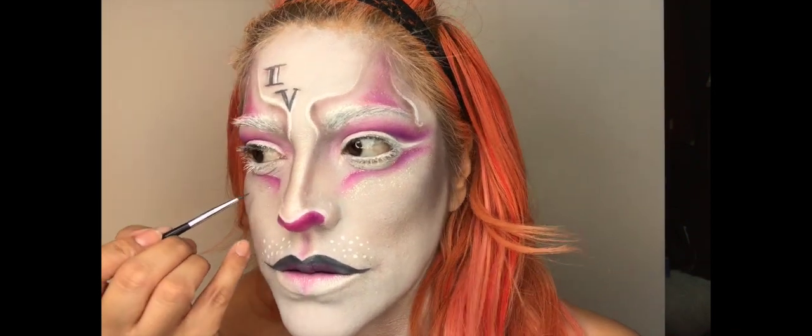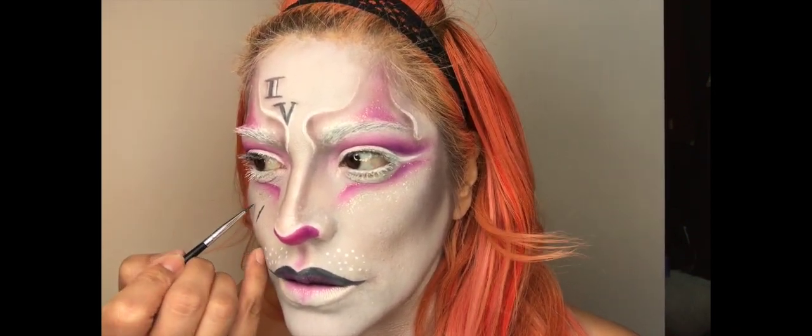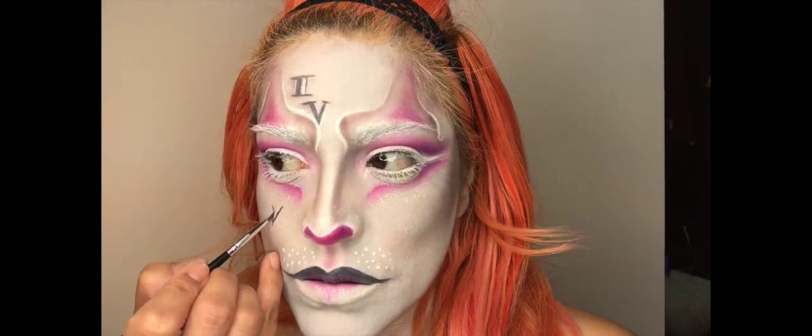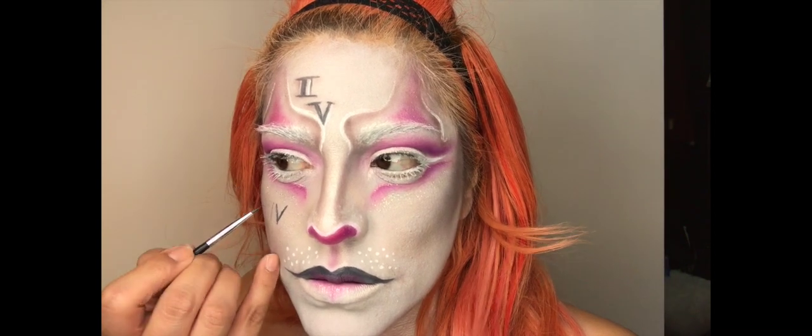And now the final touch — using that same gray lip color I'm just going to apply my roman numerals to the side of my face. They don't need to be in any kind of order because the white rabbit is all mixed up, so just go ahead and put them however you want.